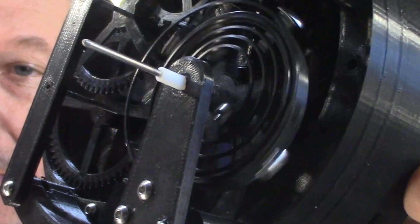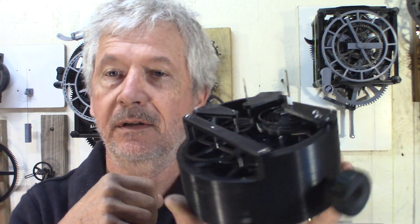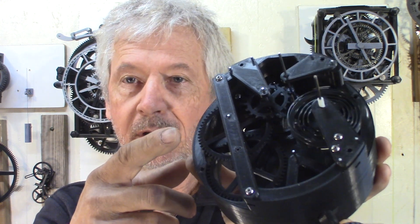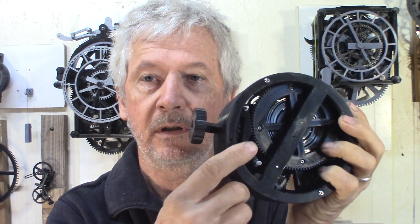Much better swing now. You can hear it still has some speed difference between directions, but it does keep on going. The PLA spring doesn't have much bounce, but I'm sure that once I have a steel spring — piano wire spiral — it will be even better. I'm also going to double the motor spring on the back, putting two springs to have more power.